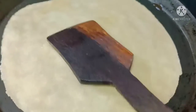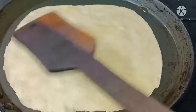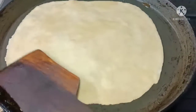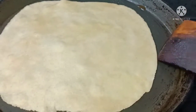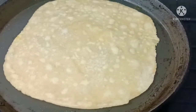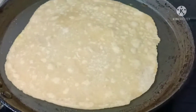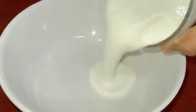Add to the pan and mix on both sides. Add 1 cup of pindi and continue mixing.